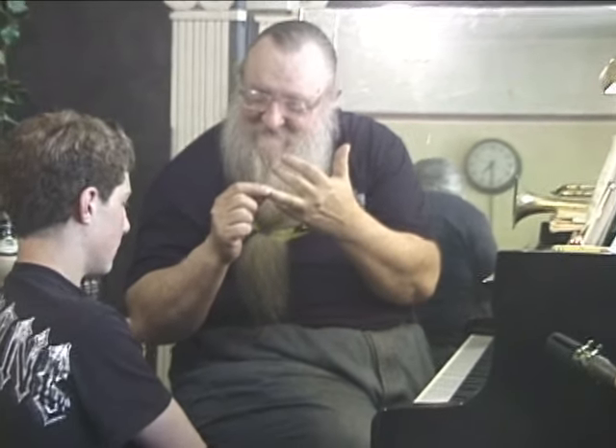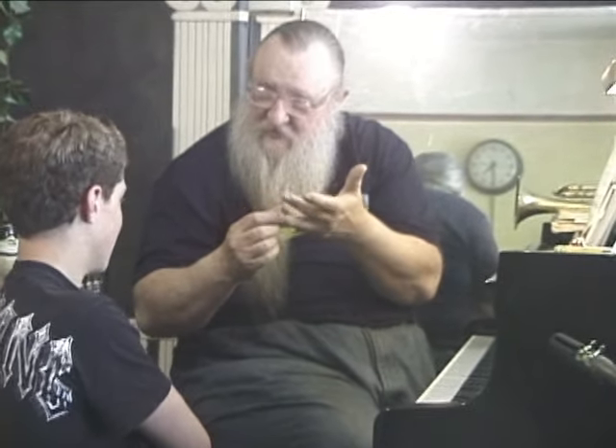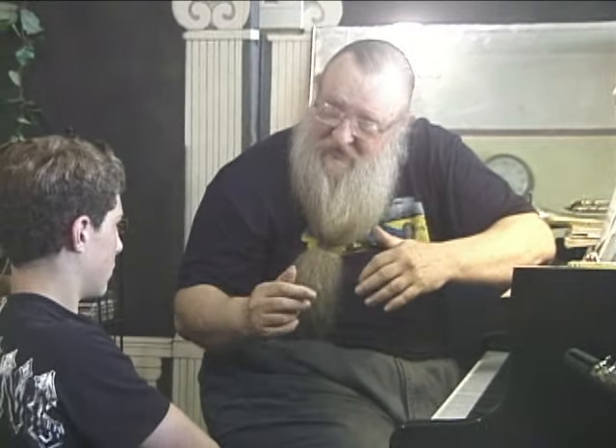What about woodwinds? You already know how to play the saxophone. Then there's the clarinet. The flute has the same fingering patterns as the saxophone but is in a different key. The clarinet has a different fingering pattern.